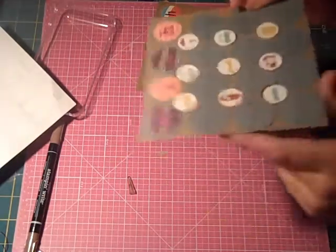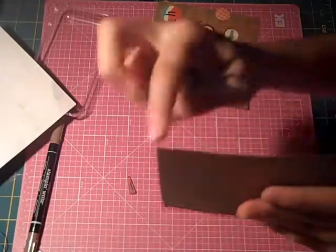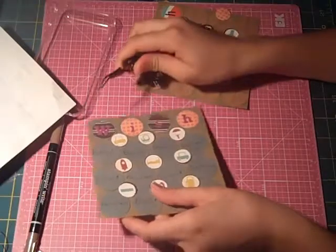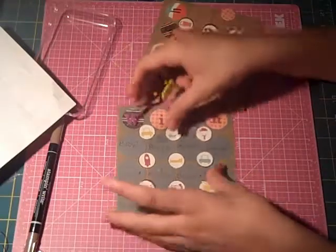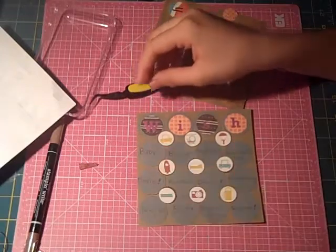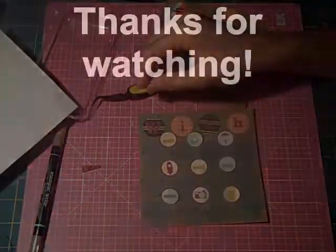And there's that. As you can see it has barely any dimension, so it's really good to laminate. I hope you guys liked this episode of Sibley Scrappers and I hope you'll come back. See you next time. Thanks for watching. Bye.